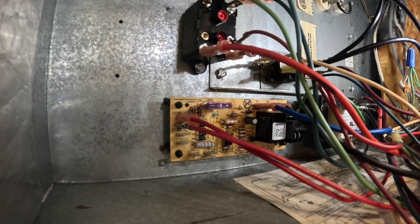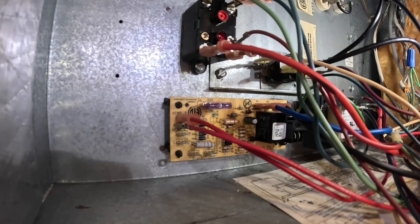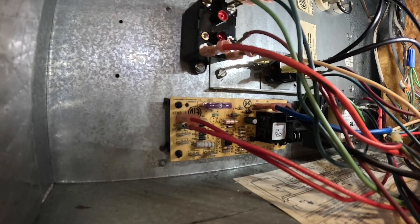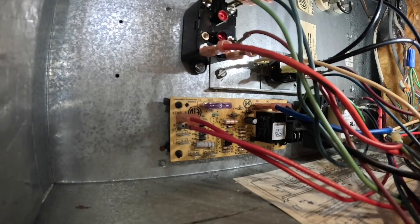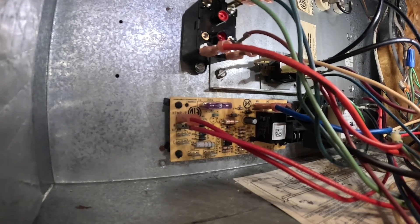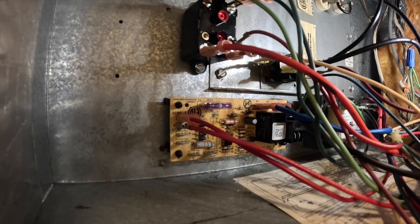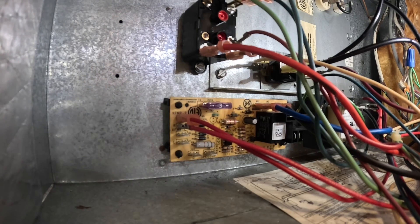Alright, so now let's put power to it. As you can see, the blower's not coming on. I've checked my heat strip here — it's not pulling any amps. Now the one thing this does do is it takes away the time delay on the blower motor, so I'm going to go to the thermostat and turn on the blower and turn it off.